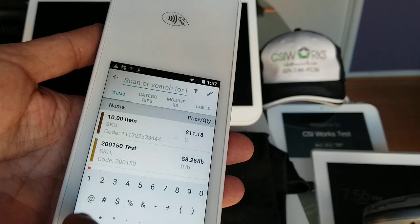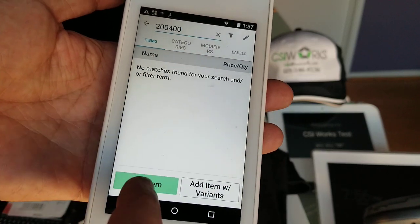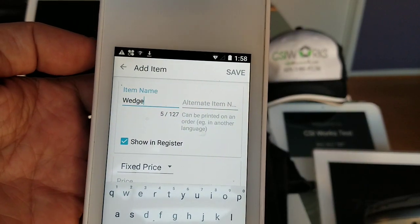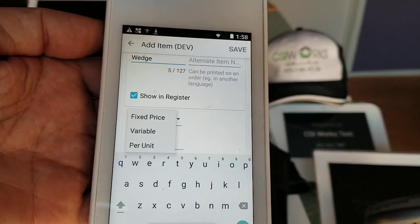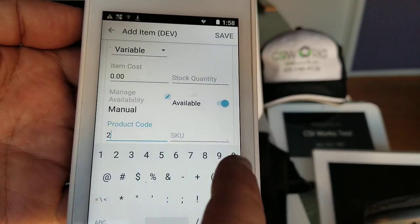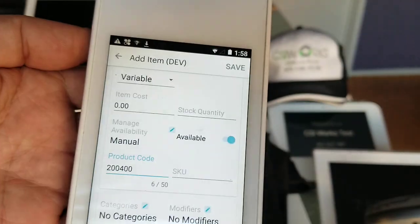Here is the barcode, so we're going to look for 200400. We search for it and get no results, so we need to set up this item. We'll give it the name 'wedge', change fixed pricing to variable, then navigate to the product code field and enter 200400 as our product code. Then we can save this item.